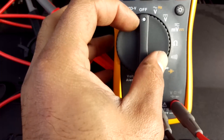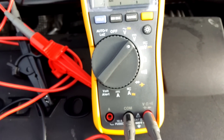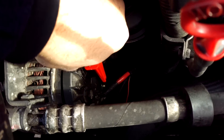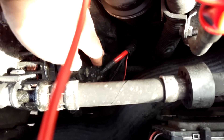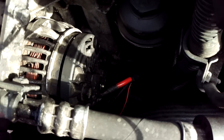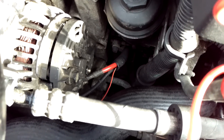For the first test, I'm going to set it to DC volts — black in the COM, red in the volt socket. I'm going to put the red multimeter lead onto the B-plus post on the alternator, which is the post with the big fat lead coming off it. The black multimeter lead goes onto the alternator casing as a ground. I'll have the engine running and revving up to around two and a half thousand revs to see the DC output of the alternator.